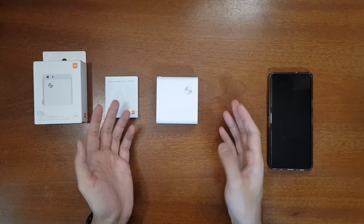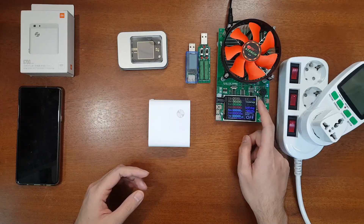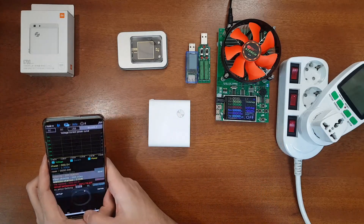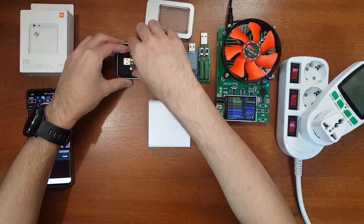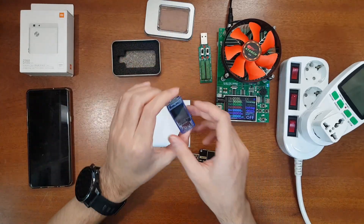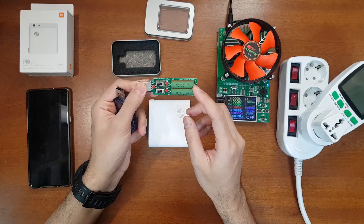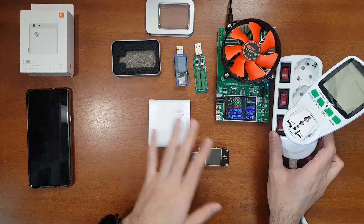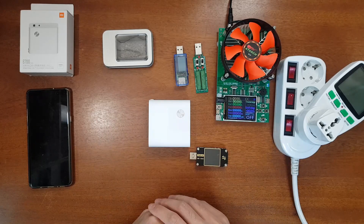Now let's perform the full test of the charger and power bank. I'll be using the DL24 electronic load — a 150-watt electronic load with Bluetooth support — connected to my phone to see test details. I'll also use a USB-C tester and trigger that can detect power delivery modes and other charging protocols, a standard USB meter with a 2.4-amp USB load, and a power meter to measure actual power consumption. I'll leave purchase links for all test equipment in the video description.